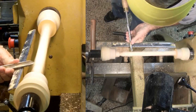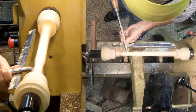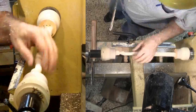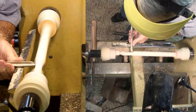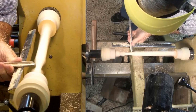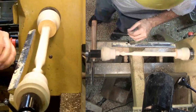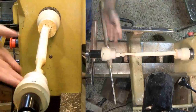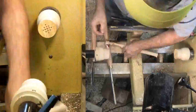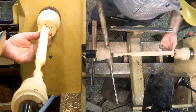This will be the first offset segment. I'll turn this with a medium spindle gouge. I'll sand this segment now while it's in this axis position. Now to shift to the second segment. I'll put the brass pin in a hole 90 degrees from the first one.